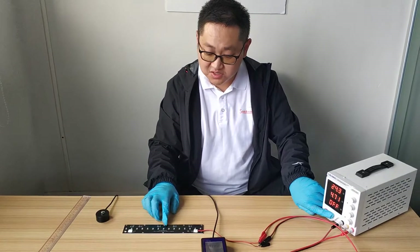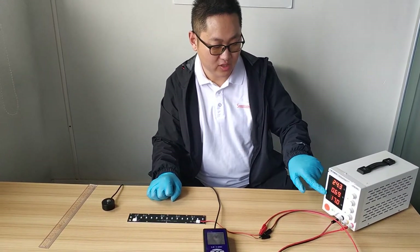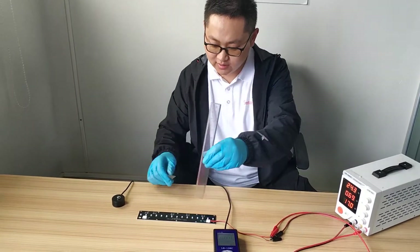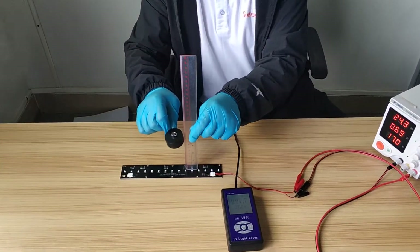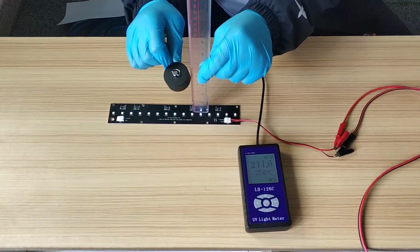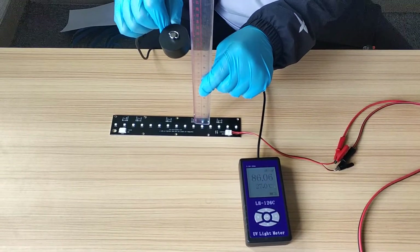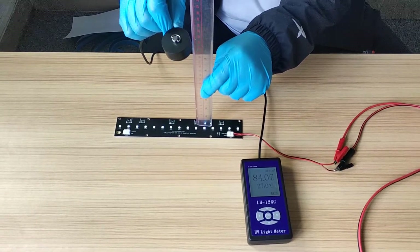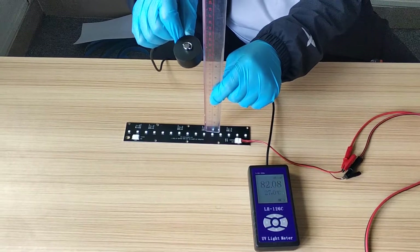Let's turn on the UVC light now. It's 24 volts and 17 watts. This is the ruler to measure the distance. At 10 cm, it shows around 200 milliwatts per centimeter squared. And at 20 cm, the UVC irradiation is around 84 milliwatts per centimeter squared.